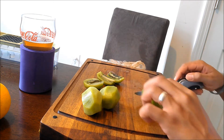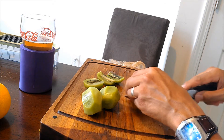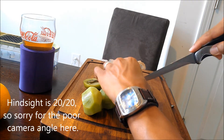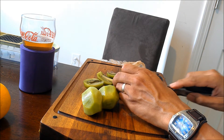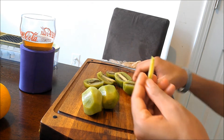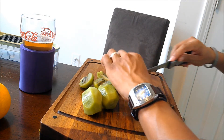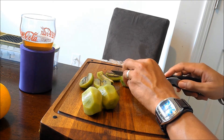Once you get your kiwis peeled, you want to get rid of the stem in the middle, which can be a little tough. Cut down the center, make a triangular wedge cut, and then lift and peel it right out. There's not that much left in there, and if you don't like waste, you can take care of it just like that — no wasting food.